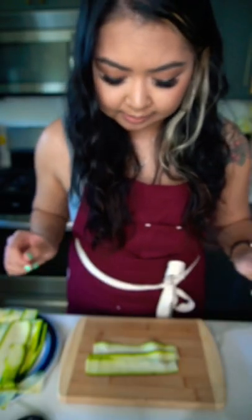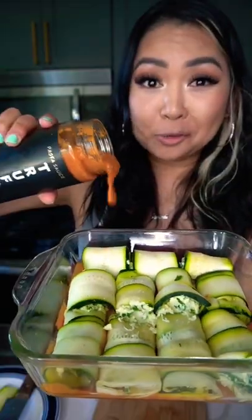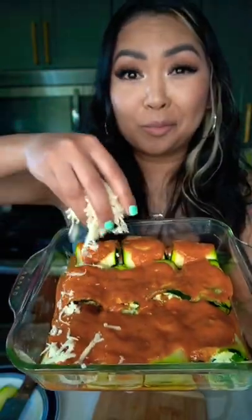Grab your baking dish, a little bit of pasta sauce on the bottom like so. Three to four zucchini slices like this — spoonful of your cheese mixture, and roll and tuck. Beautiful. Place it into your marinara. Bam. More marinara on top, topped with more mozzarella.